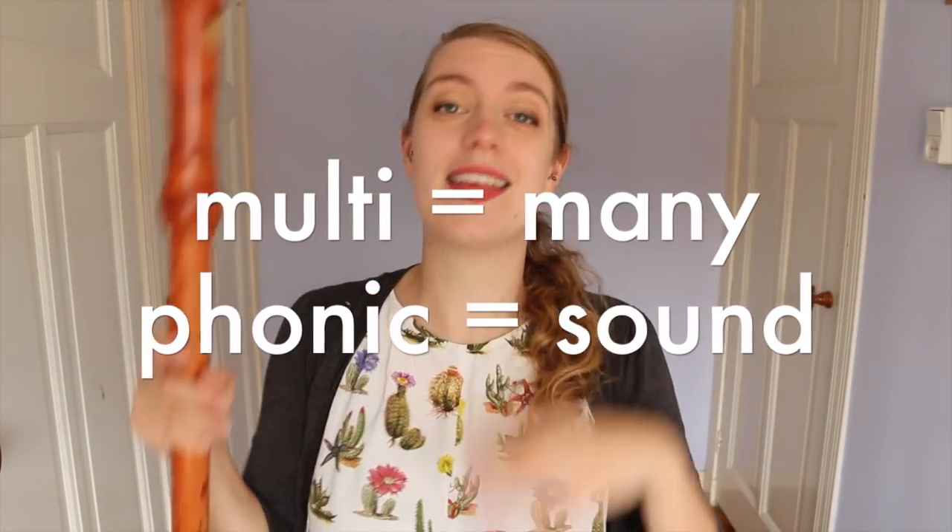Multi — many — phonics: sounds, namely playing more than one note at once. What are these? How do they work? How do you play them? And why would you want to? Multiphonics are really special — they are just a really interesting sound colour that you may want to add to your music.